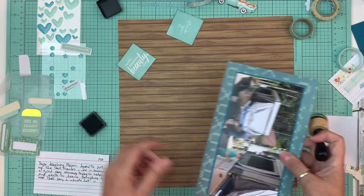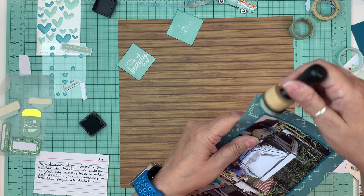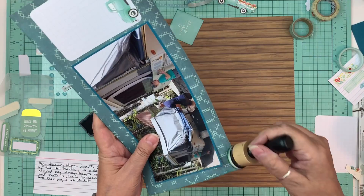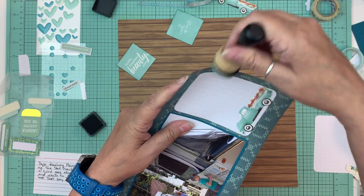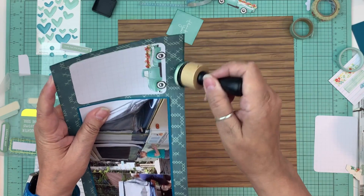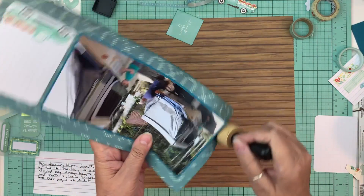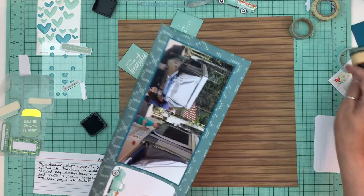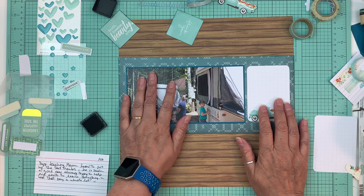There you go - so this is pine needles. Believe me, if we won the lottery - which the chances of that are not very good, especially when you don't buy tickets - if I could do everything for free I would love that. But like I said, this is my job now.